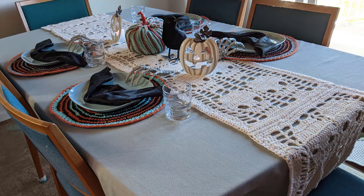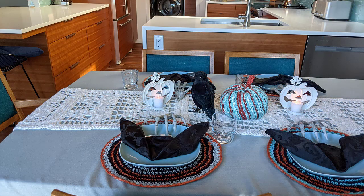Why not bring spooky to your Halloween table with a scary skulls table runner? It's easy to do — just follow along with a provided pattern and detailed videos, and you'll be on your way whether you're just starting to crochet or have years of experience.